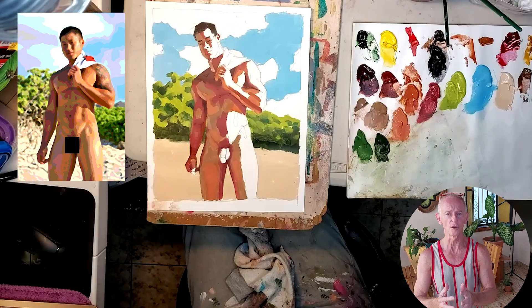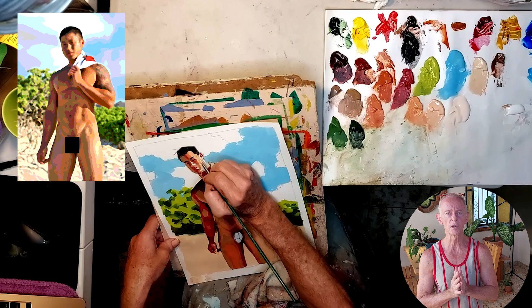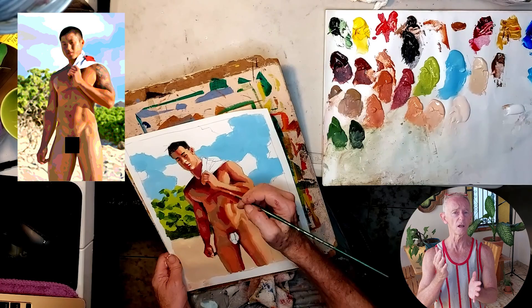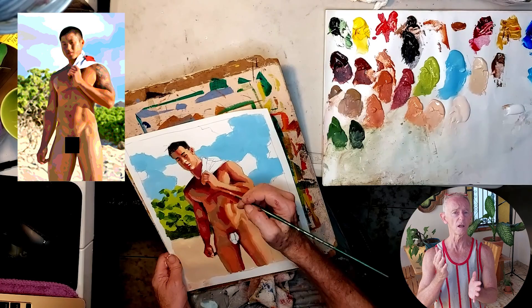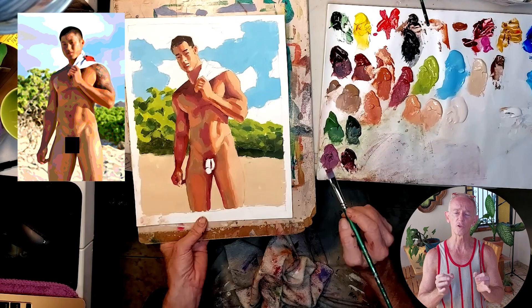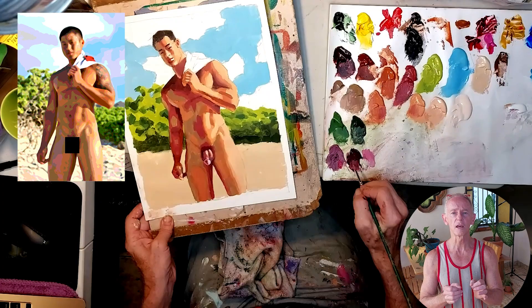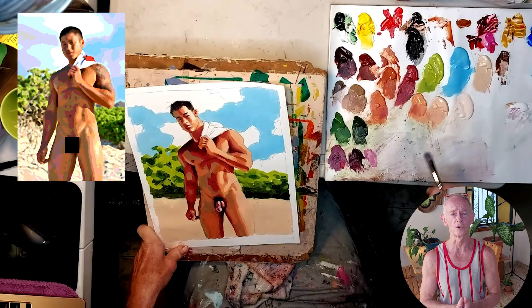Now I'm working on the lighter areas of the body where the sun is hitting, and moving on to the face. The face is always challenging because it's super important and you want it to be right, but you have to be careful not to get too precious — if you make it too finished and precise, it won't match the rest of the painting. The genitals are another area that's a little tricky because they're also a focal point on a male nude, but again you don't want to get too precious or detailed. Like the face, you want them to integrate well with the rest of the painting. Focus on the patterns of light and dark, and not think too much about what you're painting — that will help it appear natural.